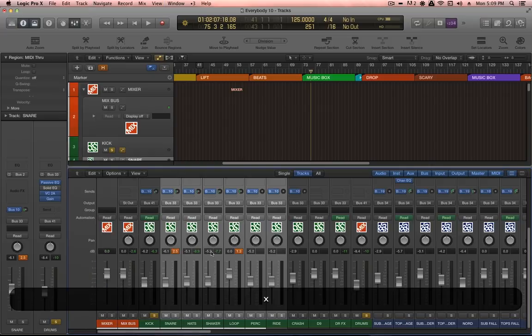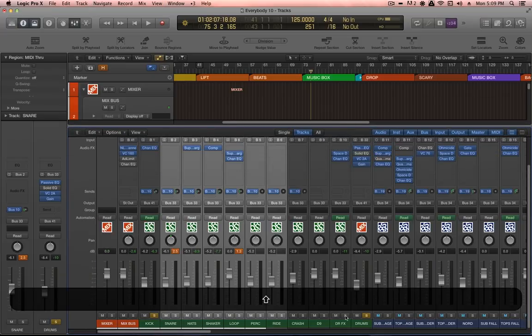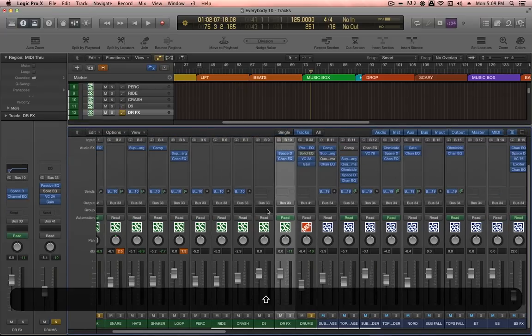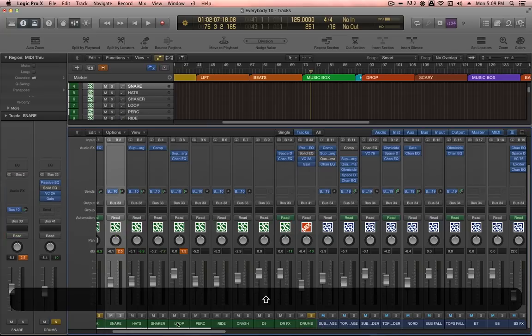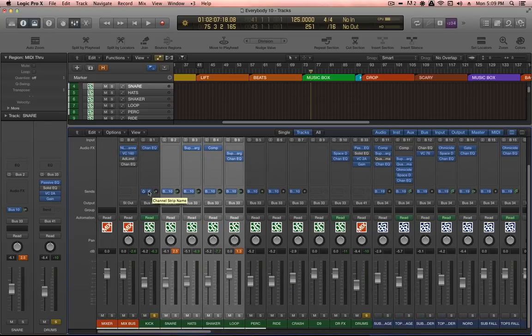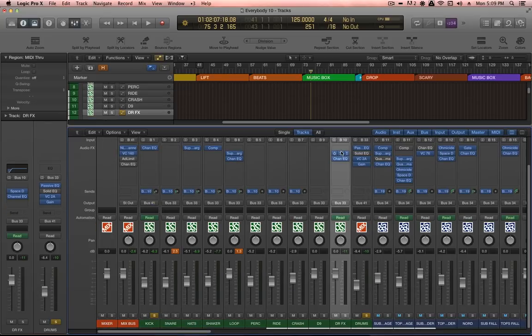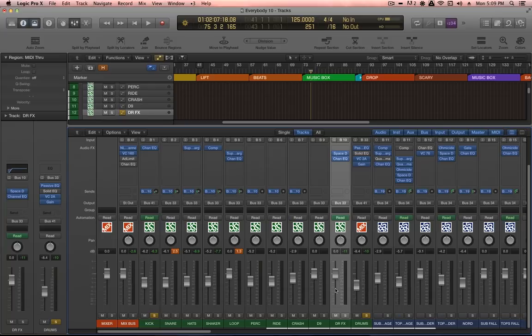You can easily access them in the mixer and you've got your drums effects channel as well. As per usual, I'm sending a little bit of audio from these different components of the drums, sending to bus 10, which is the drums effects group. And I've just got a splash of reverb — I always like to put a little bit of reverb on my drums. Let's hear them without reverb and loop this segment.